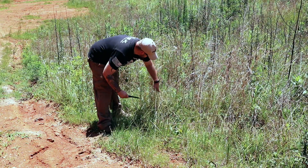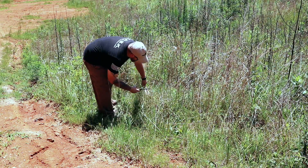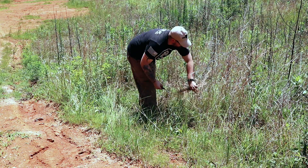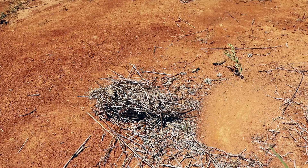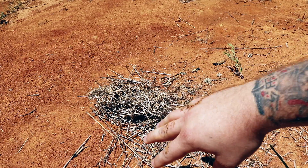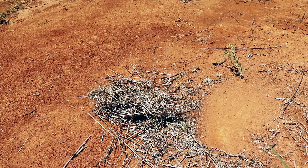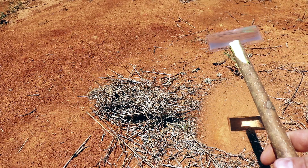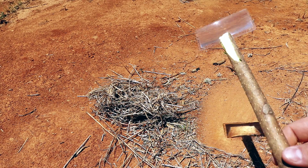So what we need to do now is get a good tinder bundle. We've got our tinder bundle right here — this is just a lot of dried grass. You want to basically bird's-nest it up, really break it down and get those really fibrous pieces in there.